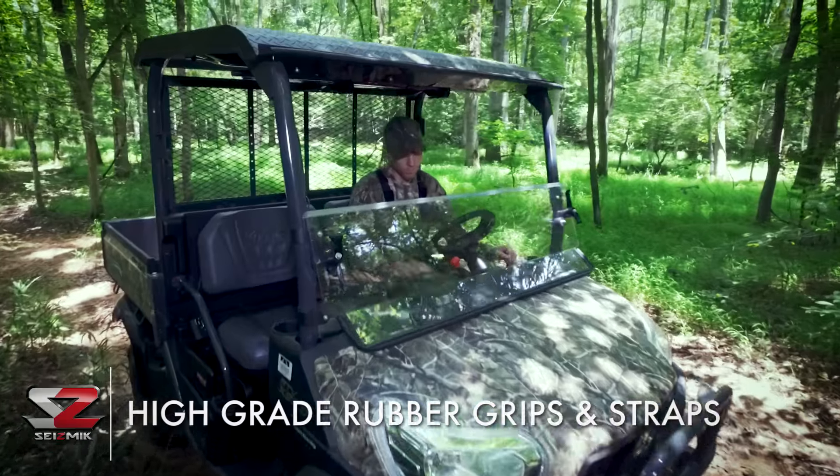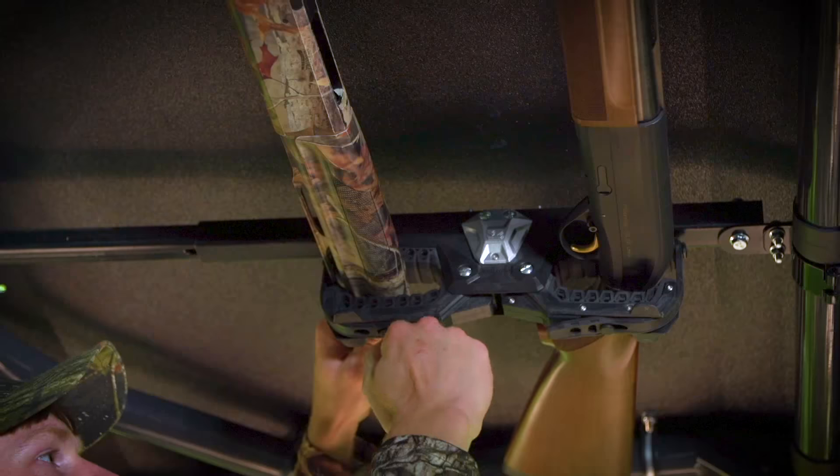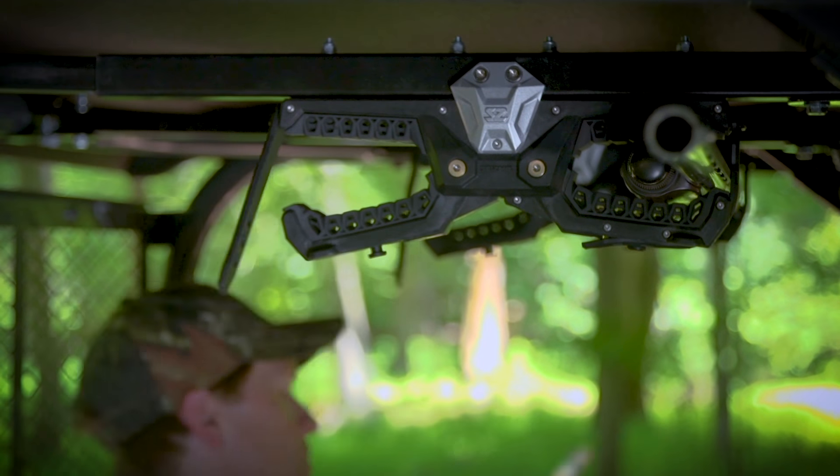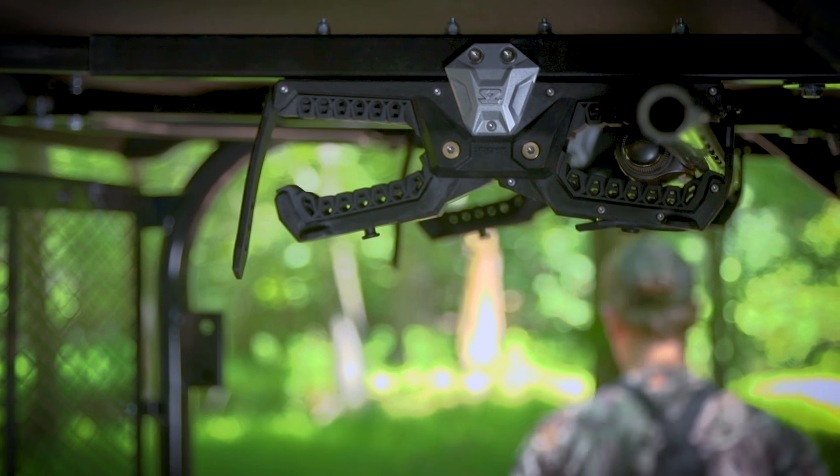There are no metal or hard parts anywhere near your gun to potentially cause damage or scratches. The Seismic Ogre — the quality and durability you expect, the safety and convenience you need.